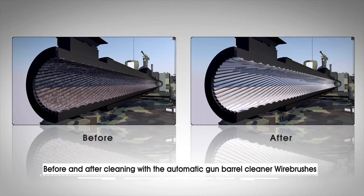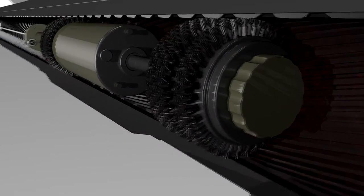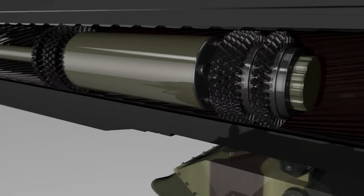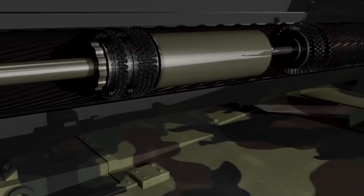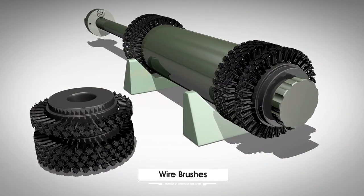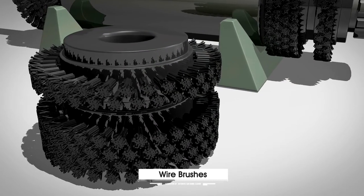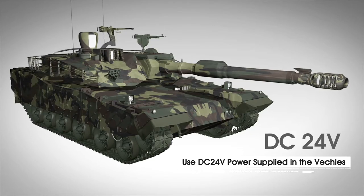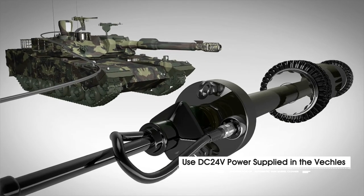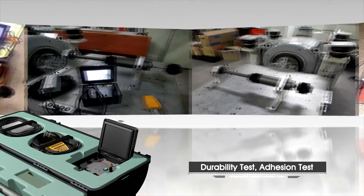Before and after cleaning with the automatic gun barrel cleaner: excellent price competitiveness and high marketability efficiency allow the automatic gun barrel cleaner to be supplied at a low cost. It uses the same type of wire brushes as the ones used in the manual cleaner, ensuring stable and proven performance. It uses the power supply directly from a tank so that a separate power supply is unnecessary, and disposable consumables are cheaper, allowing economical use.